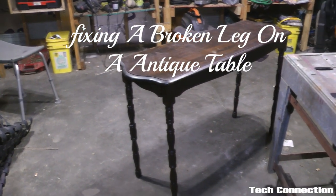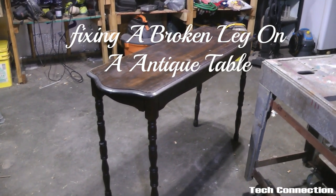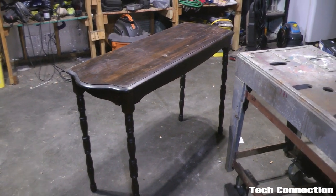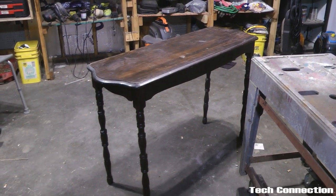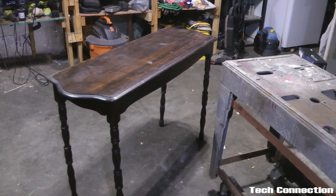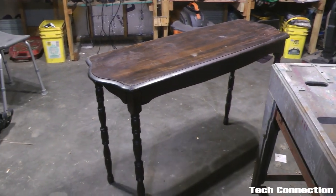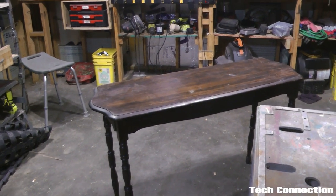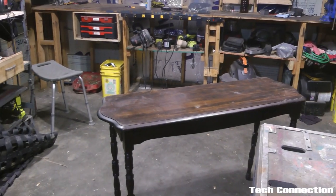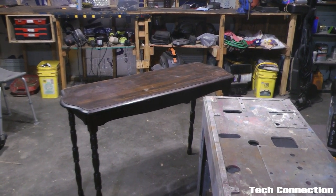What's up YouTube, I'm back with another video. Today we have something a little different — this old table here belongs to my stepfather. It's really, really old — something you'd probably see in your grandmother's hallway, maybe with a picture in the middle and a vase with roses on each side.